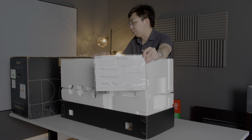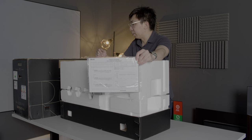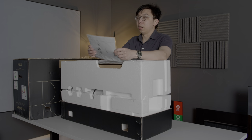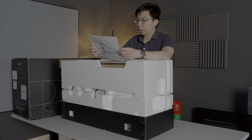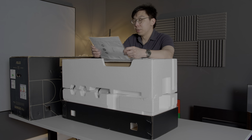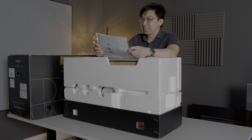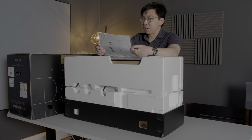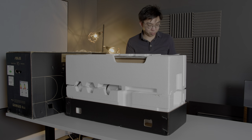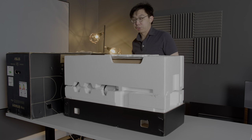With most ProArt displays, ASUS have calibrated these displays individually at the factory and they supply a calibration report. They are using more expensive equipment than myself — the CS2000 and also the CA310 — and there are various delta errors, all of which I think are below the perceptible threshold.